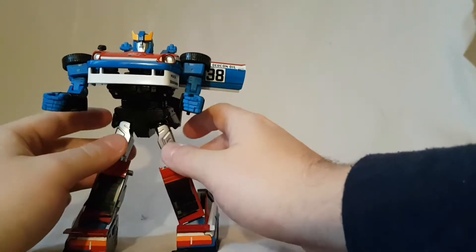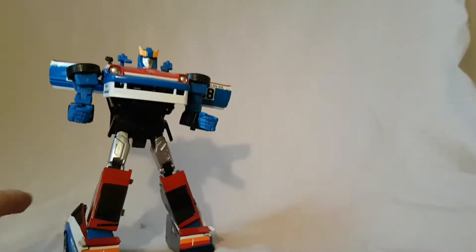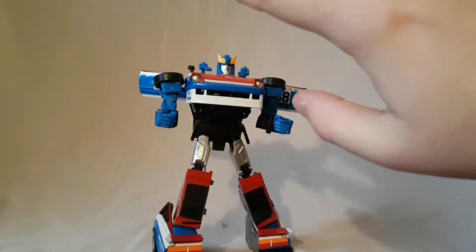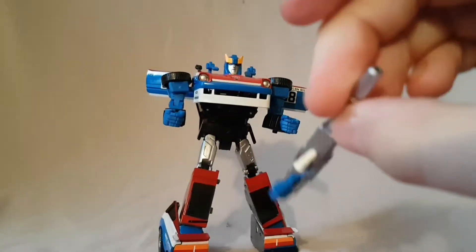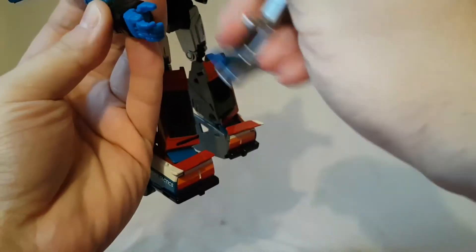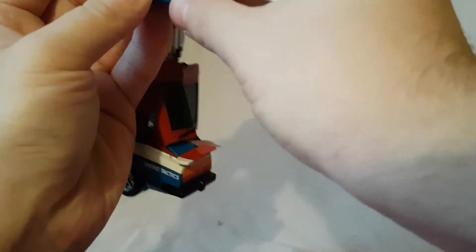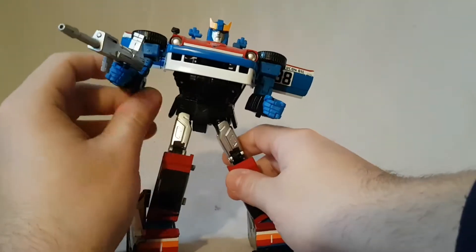Despite being a little bit wobbly, he does stand okay - I don't think you're gonna have any problems standing him on the shelf and he looks really solid. He comes with a couple of accessories. He has his main gun which is like a rifle, and his fingers are basically hinged so you can open that up and slide it in. He holds his blaster not terribly.